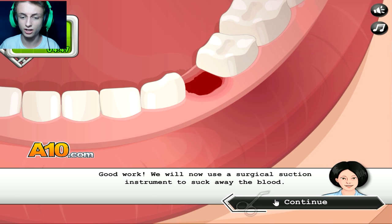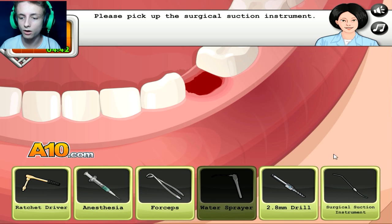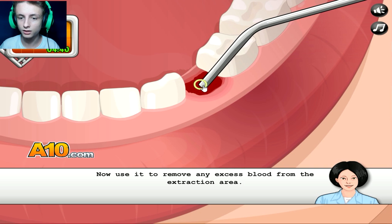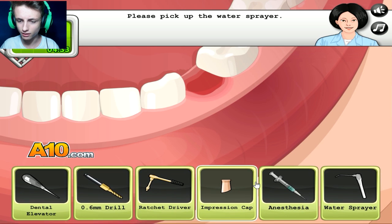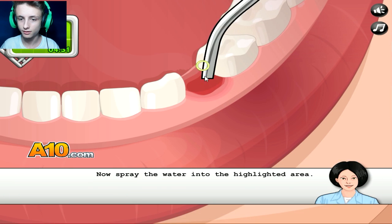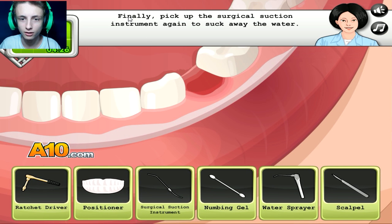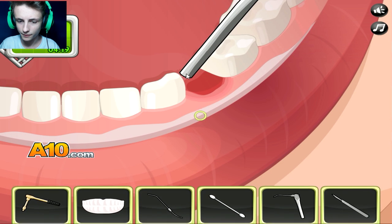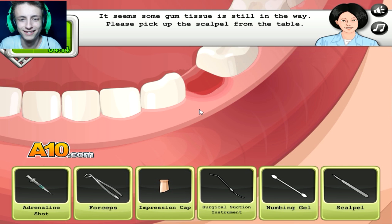We will now use the surgical suction. Suction — nope, I'm sorry. Not water. Jesus Christ. Suck that baby up. Holy shit. Great, now let's rinse. Now we rinse. Finally, pick up the surgical suction instrument again to remove the water. Oh fuck no — this one. What the fuck am I doing?